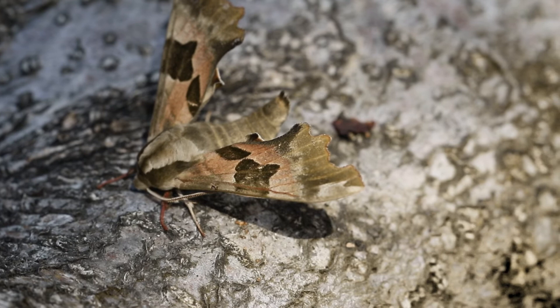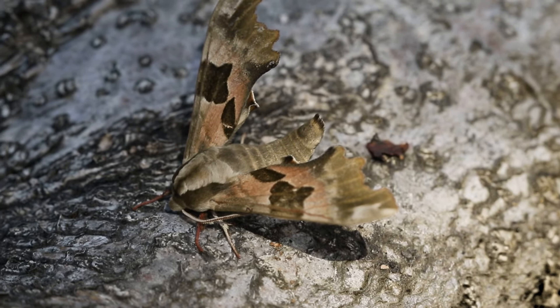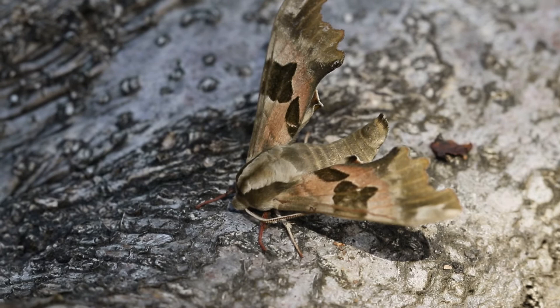The larval food plant is birches and alder, and it's interesting that I've got a number of birches in the garden. Can be found around in May to July really.